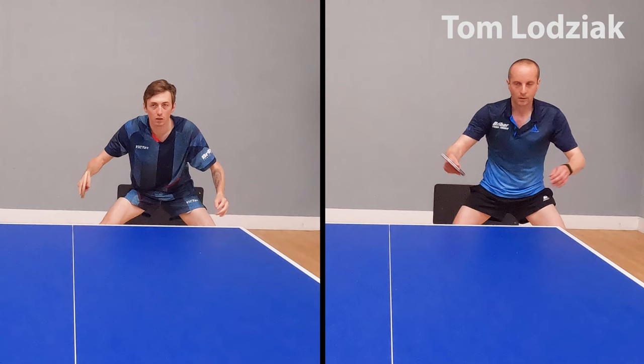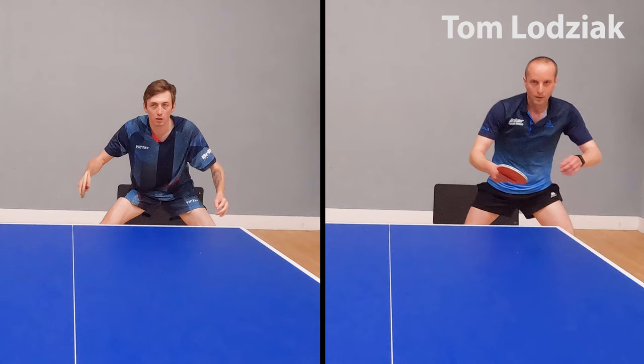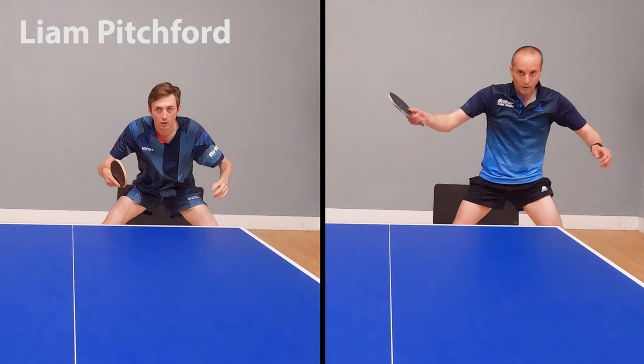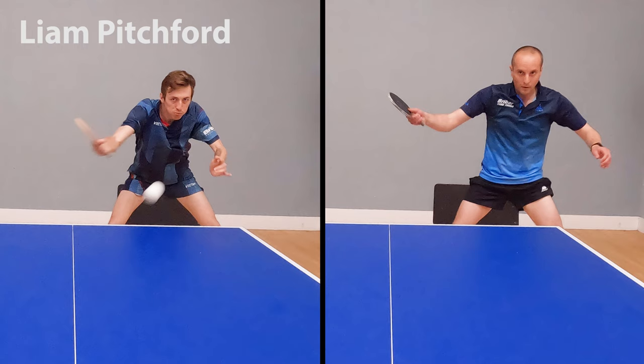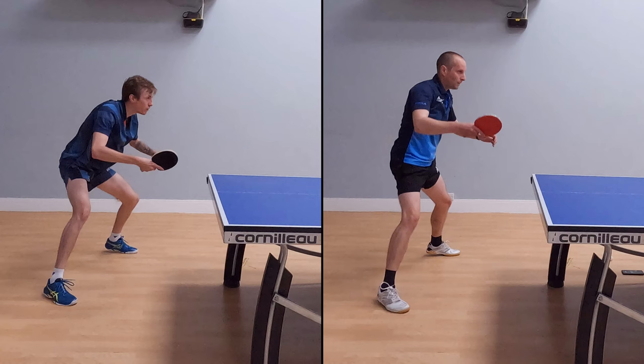So let's have a look at our shots in slow motion. The first key difference we're going to look at is how we use our wrist. If we look at my backhand topspin, you can see there's limited wrist movement — there is a little bit of wrist but not too much. By comparison, Liam uses his wrist much more. He has a much bigger preparation phase, with his wrist coming back much more than mine, and that means Liam is able to whip his wrist out much more.